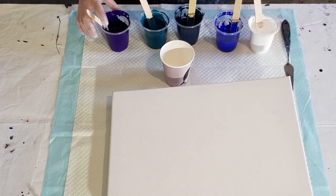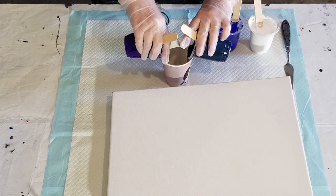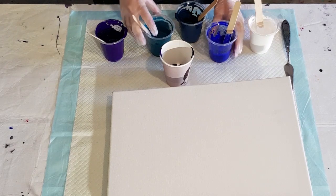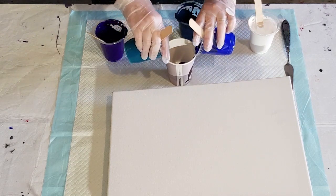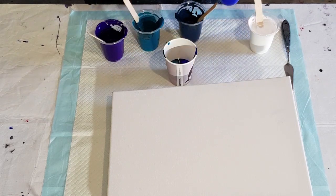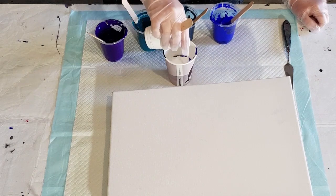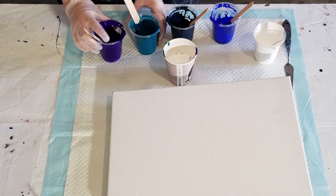I'll pour out of that end there, opposite to where the little crease is. Pouring in half and half like this so that they're kind of staying separate. Then I'll turn that around and pour some turquoise and some blue in, and then some white across the top. I think I need a good amount of white.